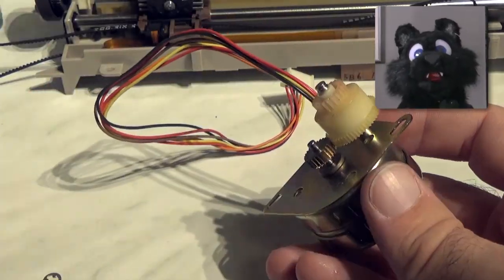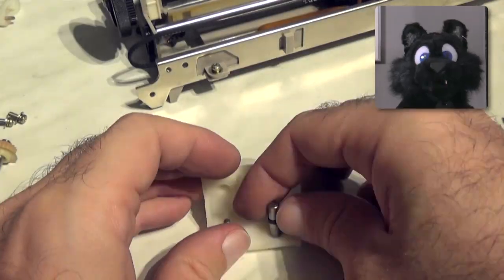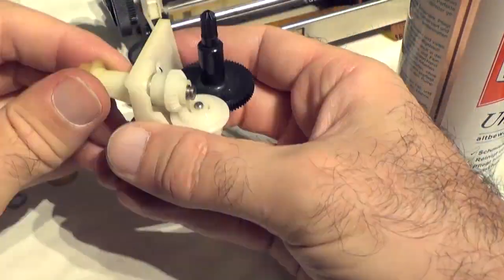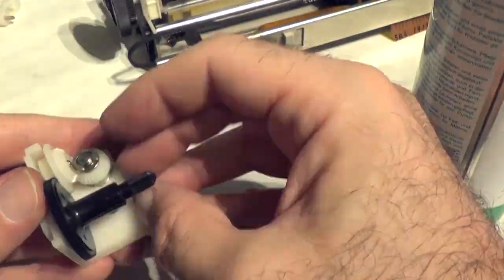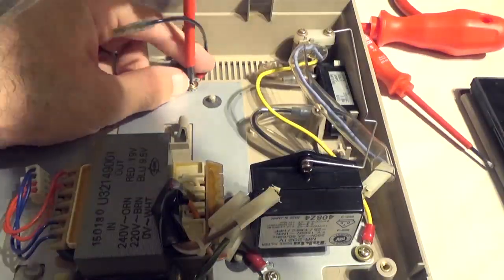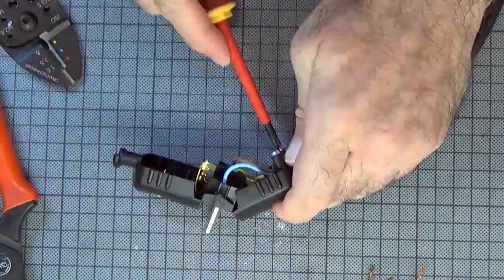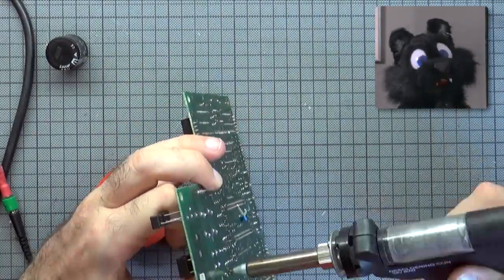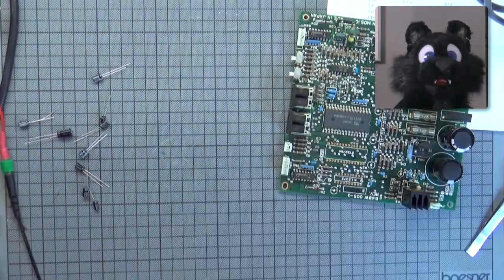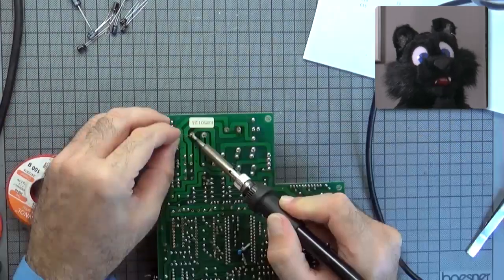Putting the printer back together was a bit more complicated than expected. One washer and a ribbon drive mechanism had multiplied when I wasn't looking! Soldering the new caps was a breeze too — checking the size of the new ones before final assembly, because matching electrical characteristics doesn't always mean matching dimensions!